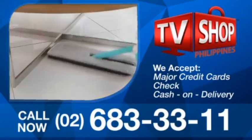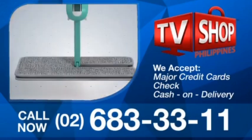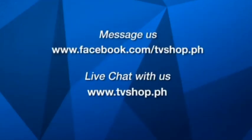Hurry — this offer is not available in any store anywhere, so you must order right now. Facebook message us now or live chat with us at tvshop.ph.